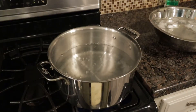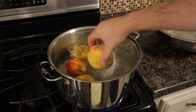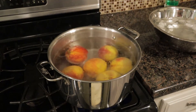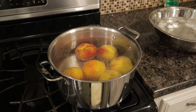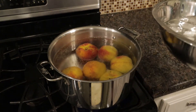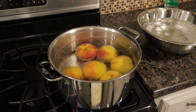We're going to take our scored peaches and just add them to this pot of boiling water, one at a time. Make sure you have a big enough pot. We're going to leave them about 45 seconds — that's going to loosen the skin. Then right next to our pot, we have an ice bath, and we're going to drop them in there and let them completely cool. Then the skin should easily come off.